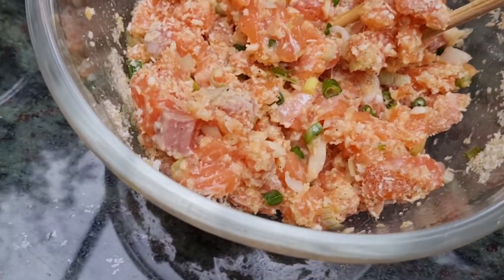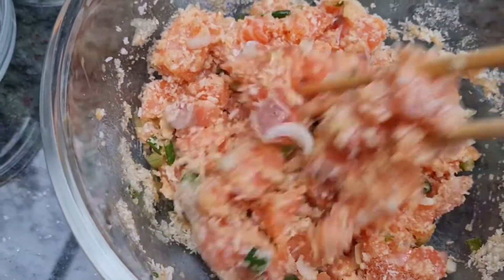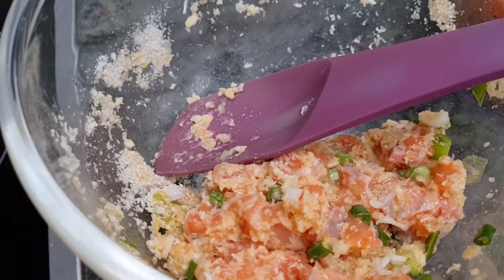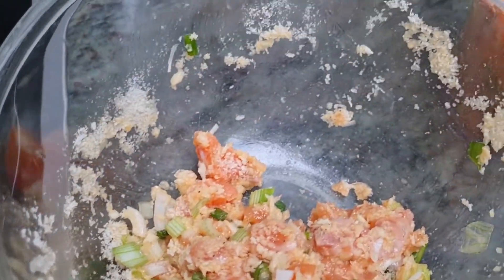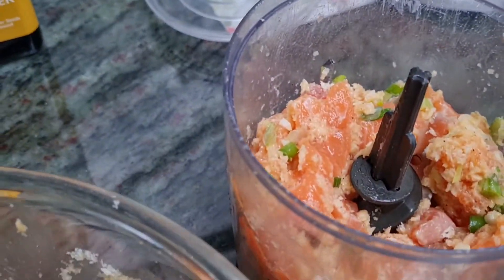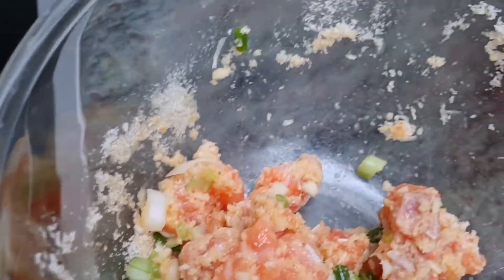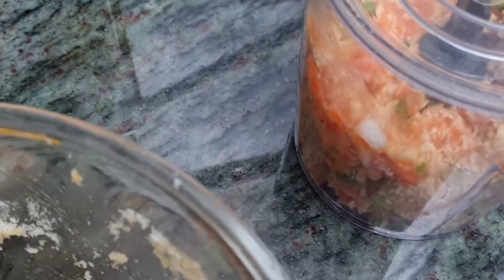Okay guys, so we have to leave this — sorry, look a little. We have to put it in the food processor to make it more fine. Not more of it, just half. Then we can mix it together.